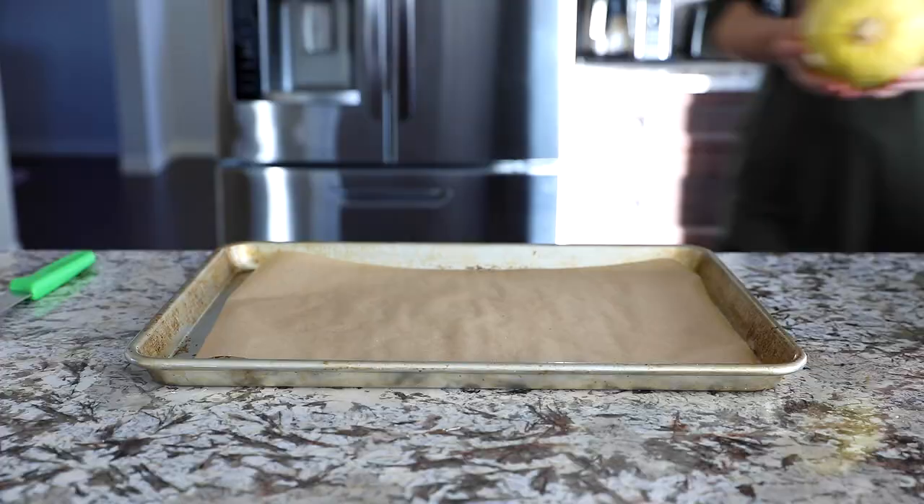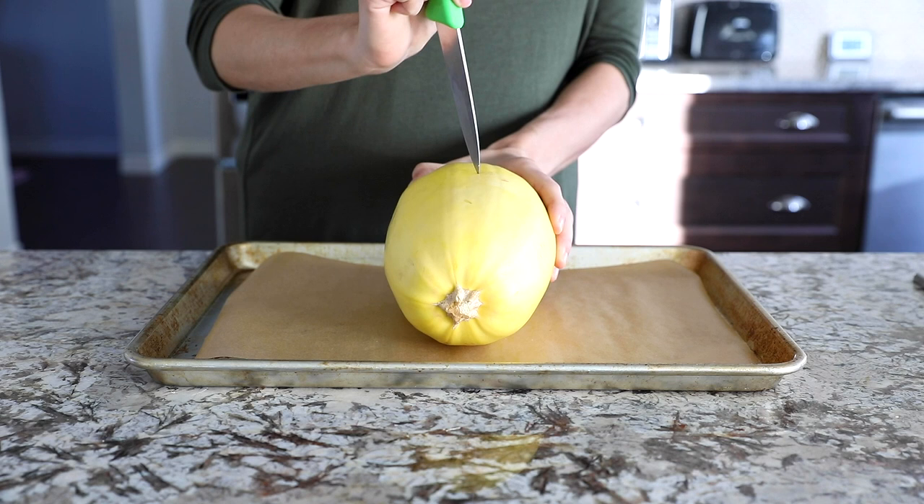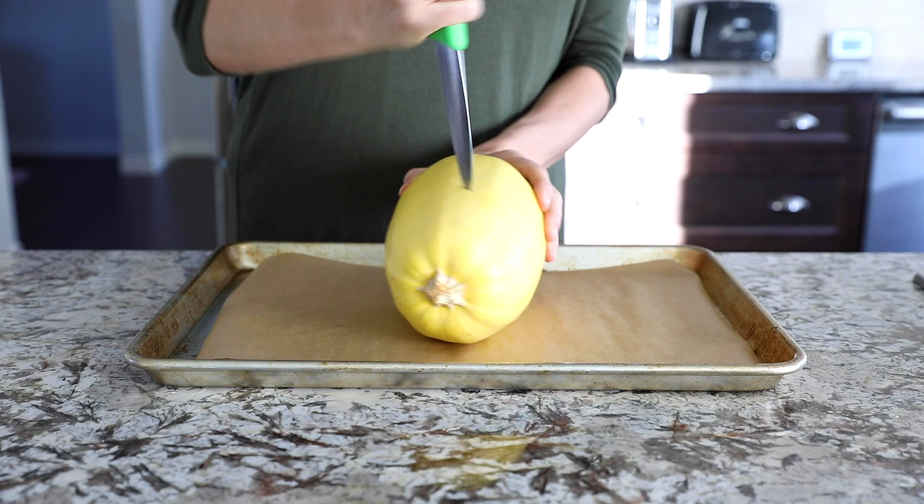I'm going to show you my super easy way to cook spaghetti squash. Start off with a clean spaghetti squash and give it just a few pokes with a paring knife. The beauty of this method is that you basically don't have to do any work up front — you just pop it in the oven and roast it up whole.